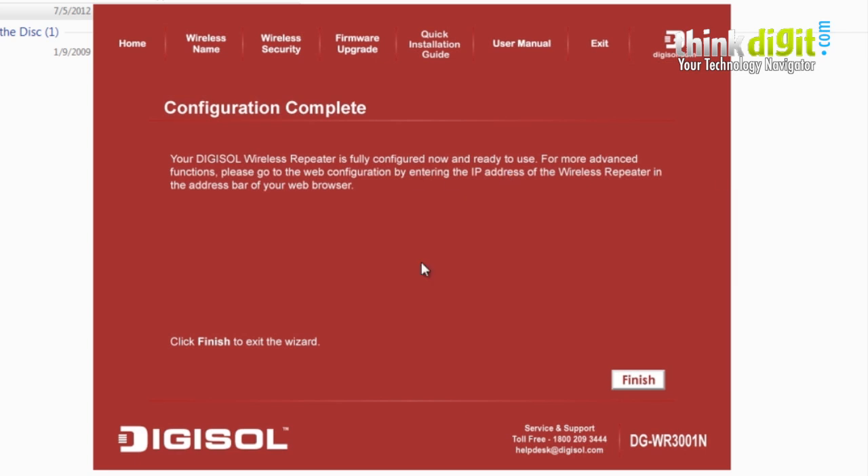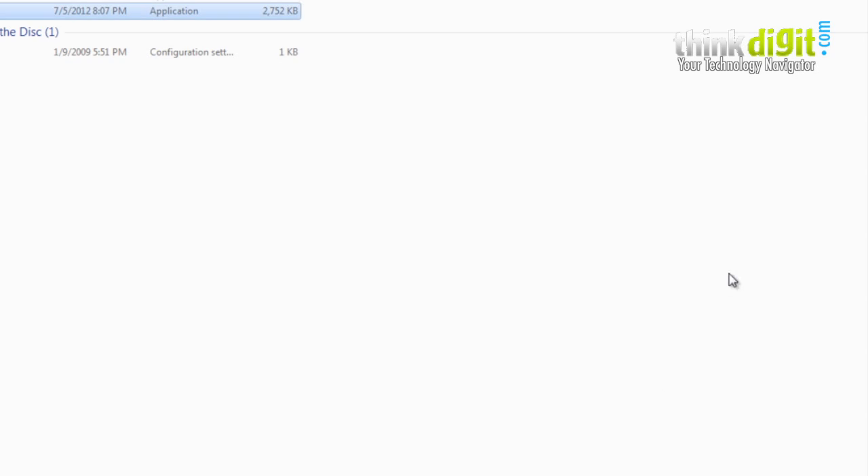Once the countdown is done, press OK and then Finish, and you are done. Stay tuned and thanks for watching.